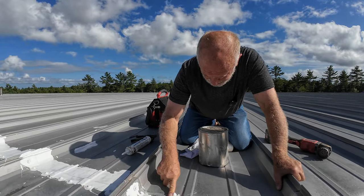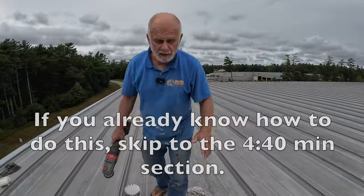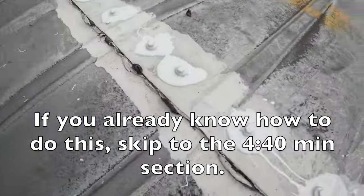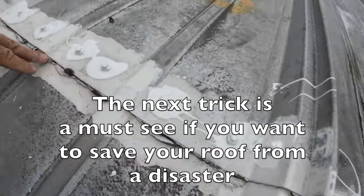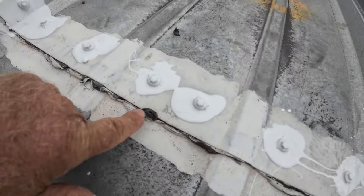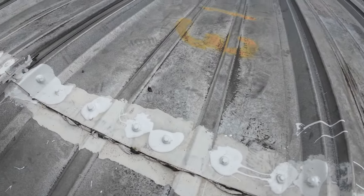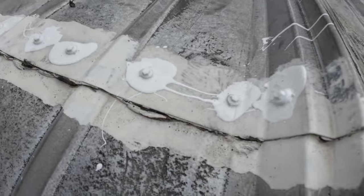I'll remove this and show you how to fix it. You can tell that people tried to seal the seam with just liquid sealer — they've painted some liquid sealer over this everywhere. But it can never work. You cannot just paint over everything and think it's going to work. No liquid can seal a seam like that.